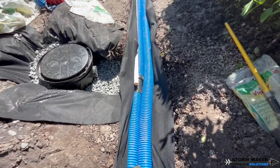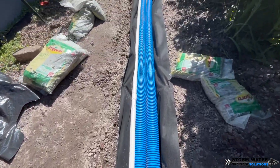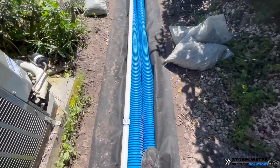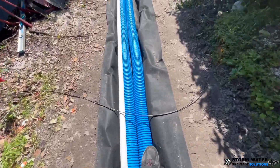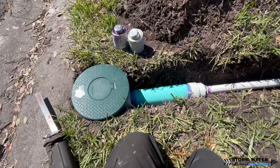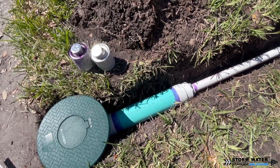With corrugated pipe, we put that pipe at the bottom of the trench. We don't worry about a base layer of stone because the perforations are 360 degrees around the entire thing — water's going to find its way in there somehow. And even when silt and sediment builds up at the bottom of a corrugated pipe, the water is still finding its way in because those perforations go all the way around it. So even if we lose our perforations at the bottom half of the pipe, we still have a whole other half of perforations that water can find its way into.